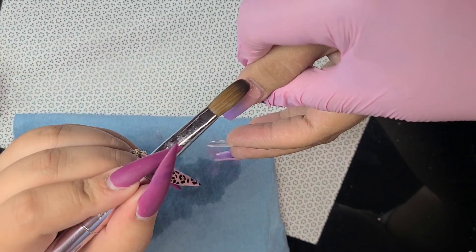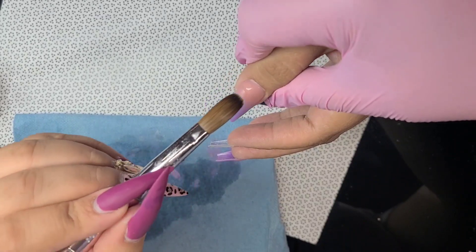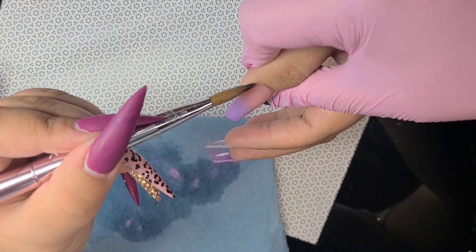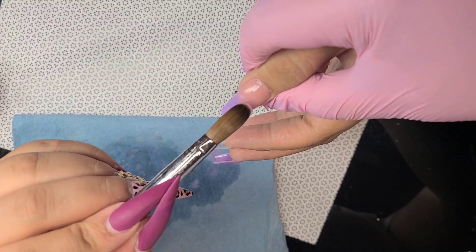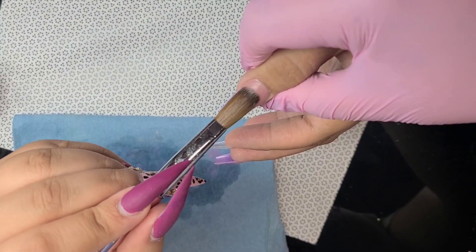Right here I'm just applying the acrylic towards the cuticle and blending it lightly. As I've mentioned in the past, you have to make sure to use just the tip of your brush to blend — not the whole body of the brush.